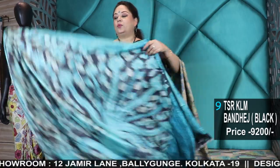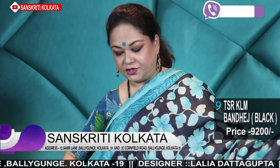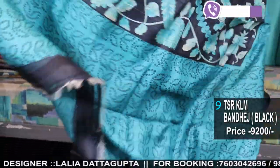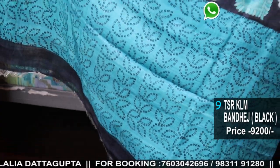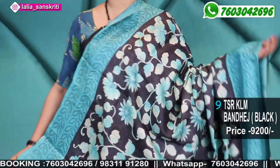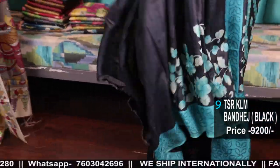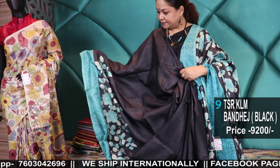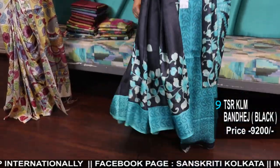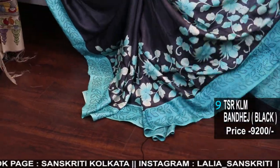Bandhej printing with hand painted Kalamkari — border fusion. Bandhej pure Tassar border and the body in hand painted Kalamkari. Tassar 9,200 — fusion of Bandhej printing and hand painting Kalamkari, pure Tassar in jet black and feroza. Blouse piece included. Very smart combination.